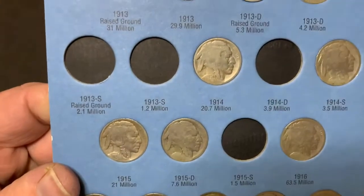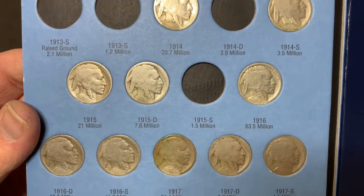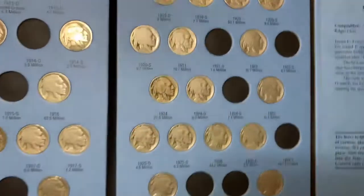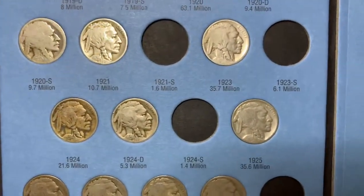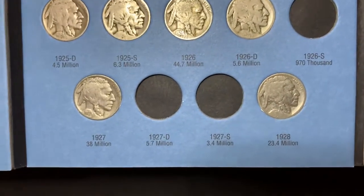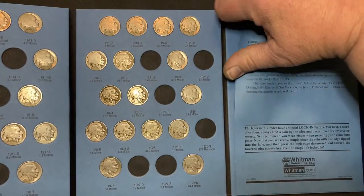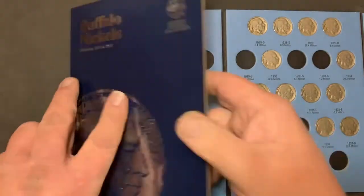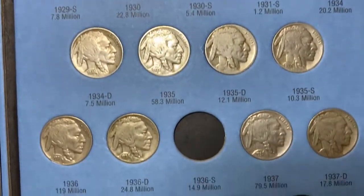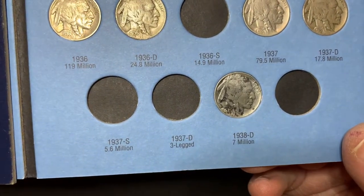We got the 1913 S, D, 1914, 1915 S, 1918 S. Looks like a bunch from the 20s for S's. We need a 27 D. And on the last page, still looking for a lot of the San Francisco ones, as well as the three-legged 1937 D.